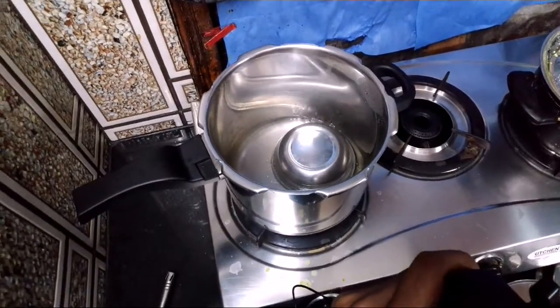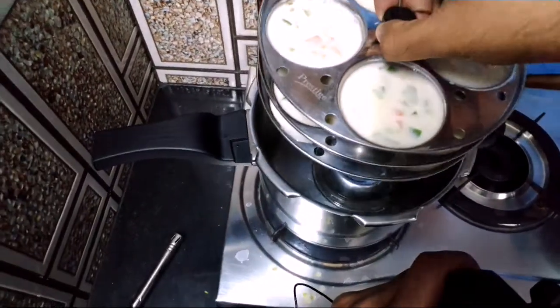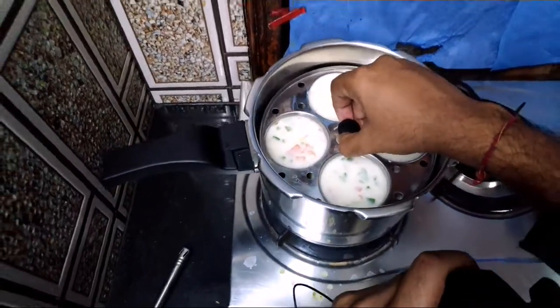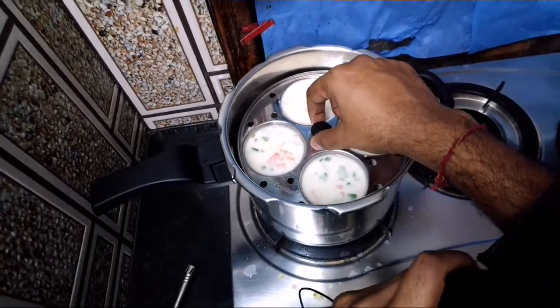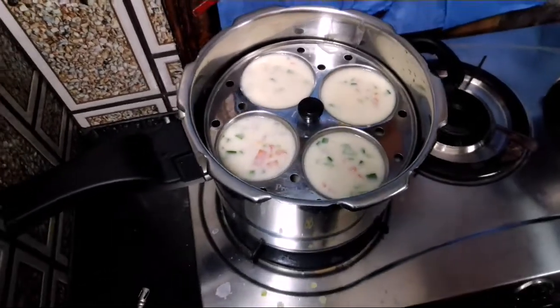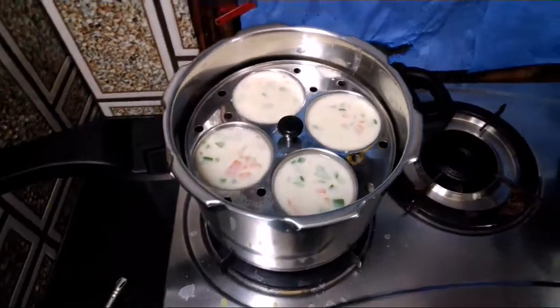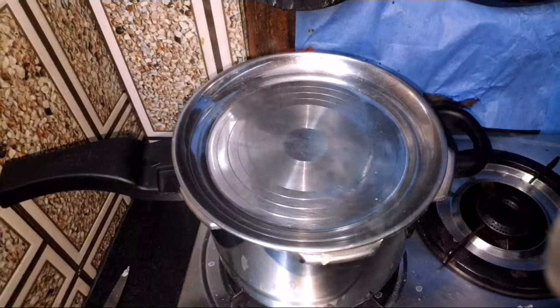Now it has been stacked properly and you can see that water is also getting boiled. You just need to put it in like this. You can see it has been stacked properly. Now we will wait for another 20 minutes — we will cover it up and then open it after 20 minutes.